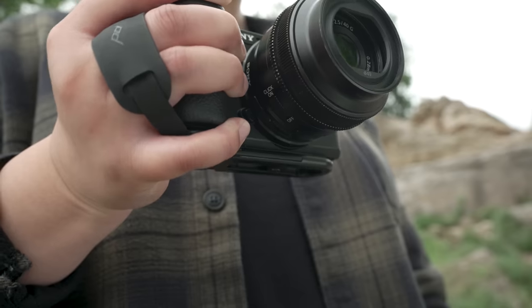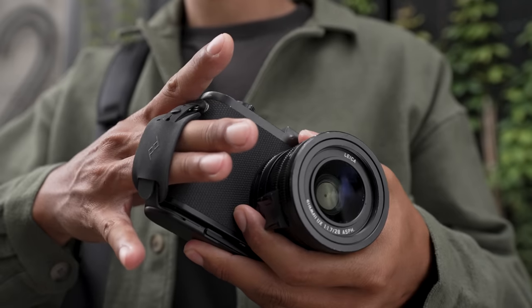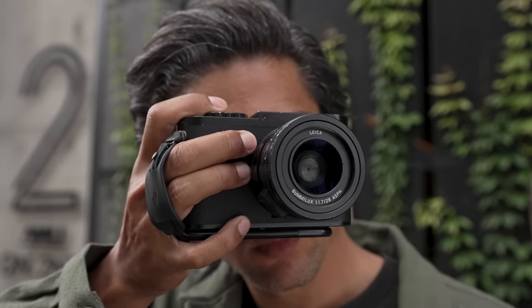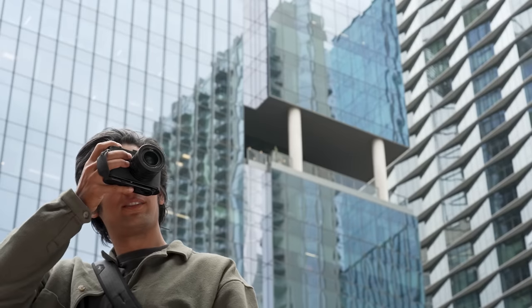That's because, unlike chonky cameras of yesteryear, mirrorless cameras have little to no hand grip. Instead of dropping your camera, don't use this — the new Peak Design Micro Clutch. It's a new kind of strap that fits your hand and your mirrorless camera like a glove, giving you total security and total access to your controls while shooting.